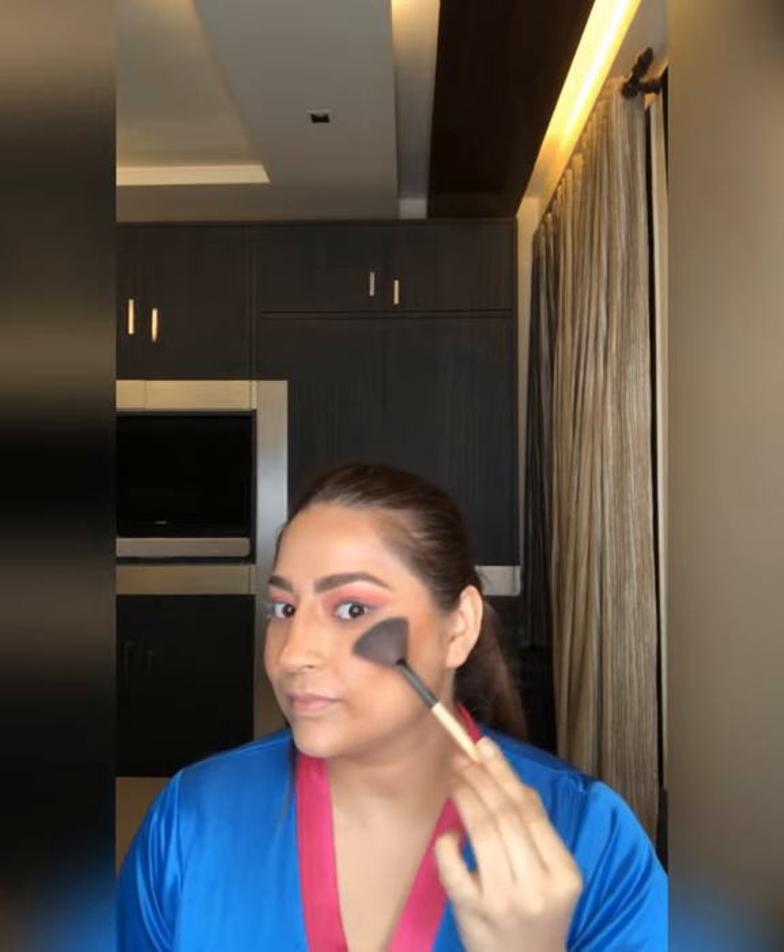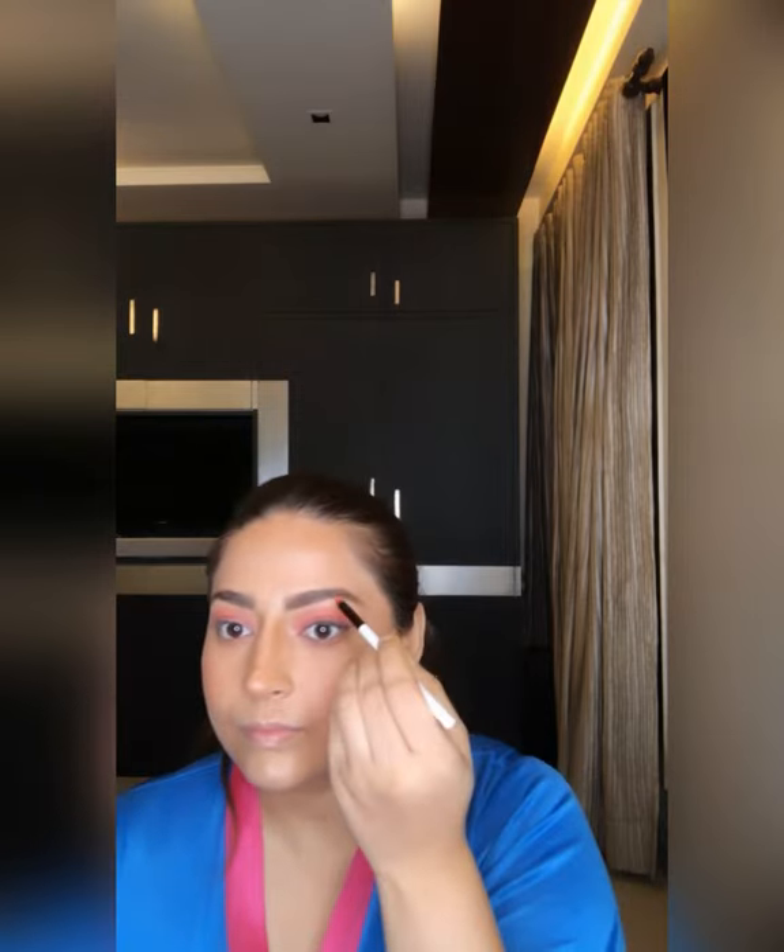Spraying fixing spray — it's from Colorbar. I always highlight my face after this step because it holds the highlighter and makes it long-lasting. I am not rushing with the highlighter because I don't want to look glittery and sparkly in the daytime, so just keep it natural — just highlighting the key points on my face.